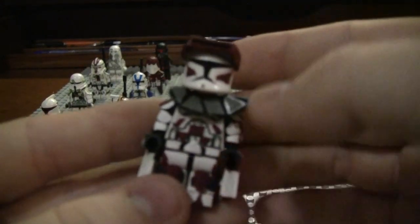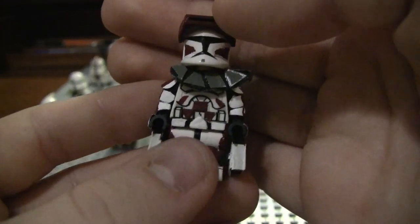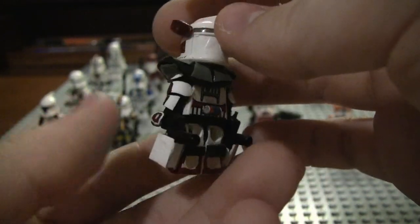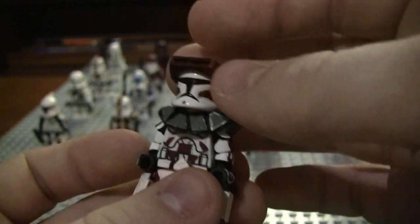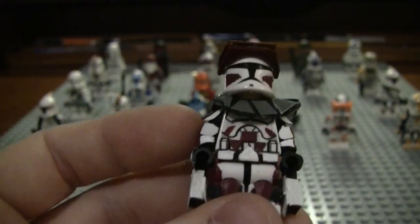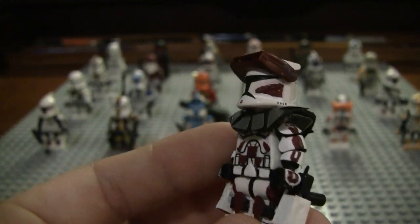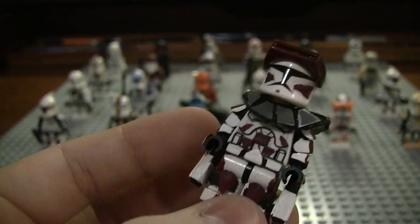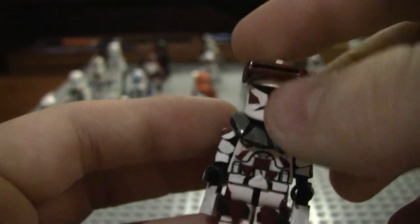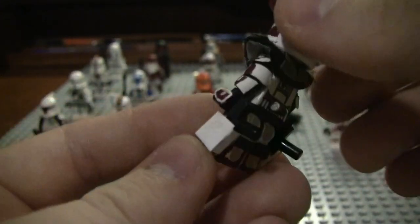Here is my Commander Thire — he was seen in the first episode of the Clone Wars TV series. I think I did a really good job with him — it's a lot of detail, and he even has a little insignia over there.